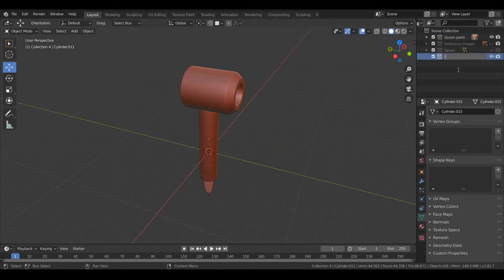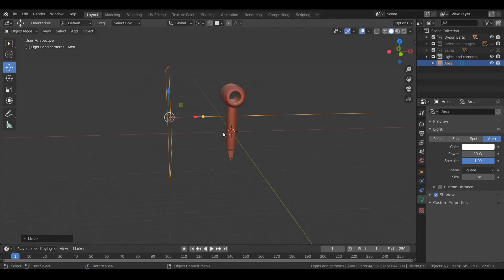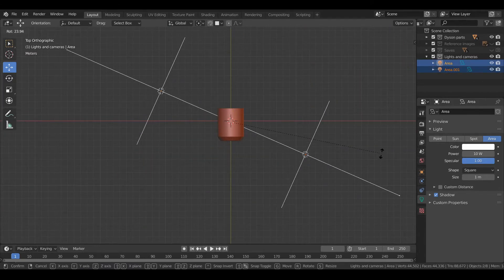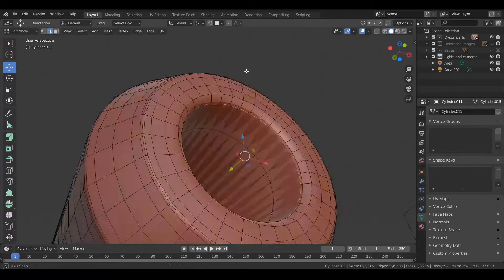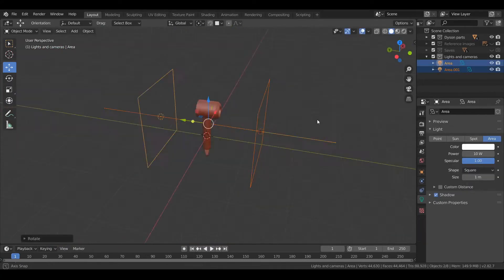Now that I'm happy with the model, I'm just going to do a quick render. So I'll set up a few lights and I'll just lay this out in a similar way to what I did in the sketch video.